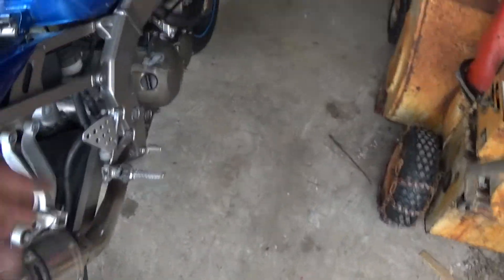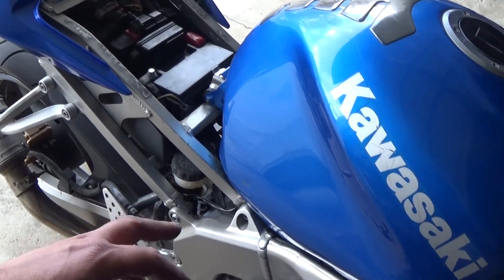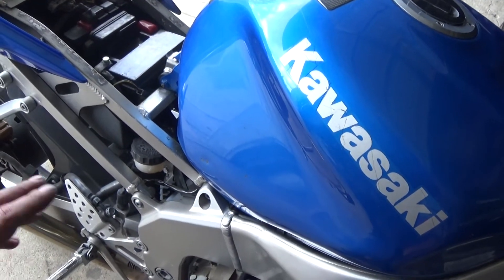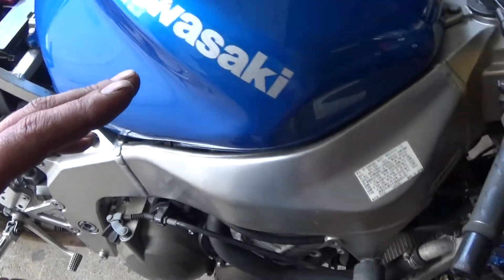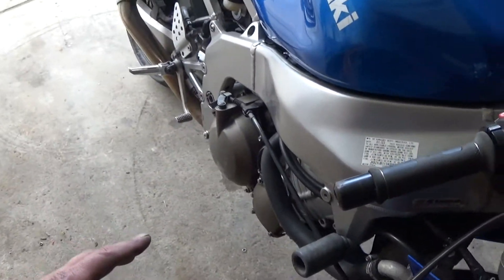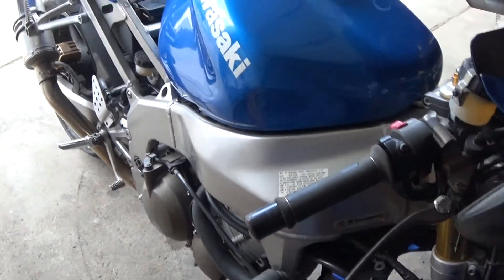The fan kicks on when it should. Small coolant leak from the reservoir. It's not smoking, so I think we've got a good motor here. Sounds good after resetting the timing chain tensioner — sounds great. I'm going to make some good money on this one.